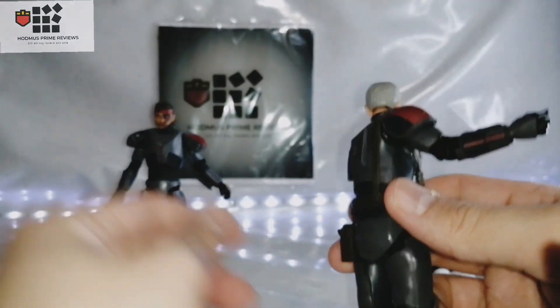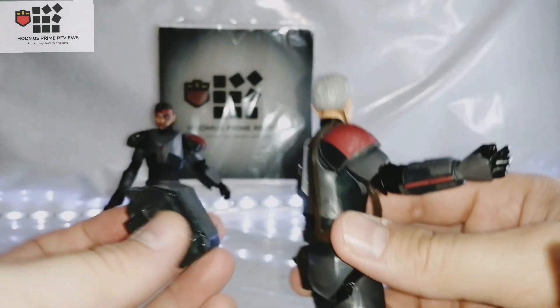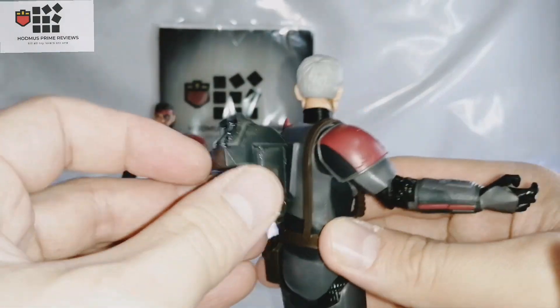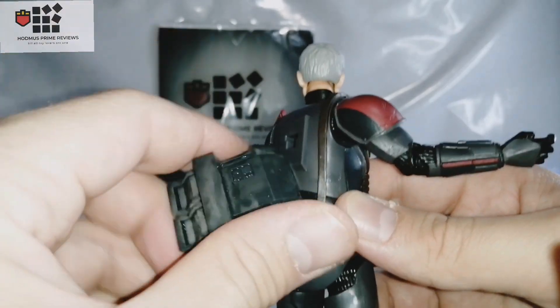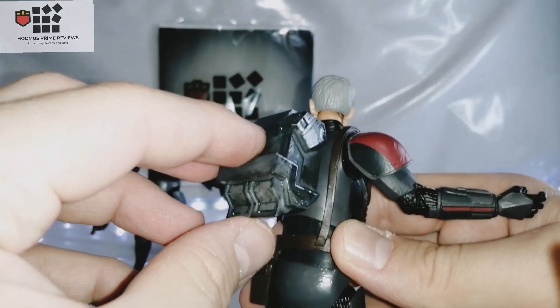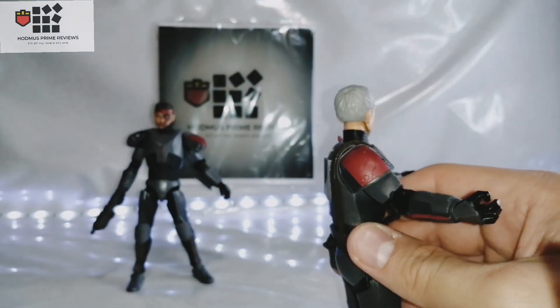He's missing his gun and the backpack didn't come with it. I did get a third party kit, as shown in a previous review, and I painted it — it's not fully painted yet, but this was for Hunter. You could put it on Crosshair as well — they do a kit for Crosshair too.